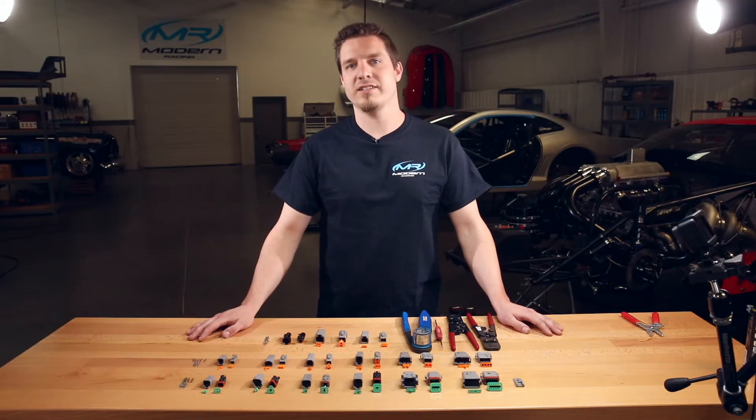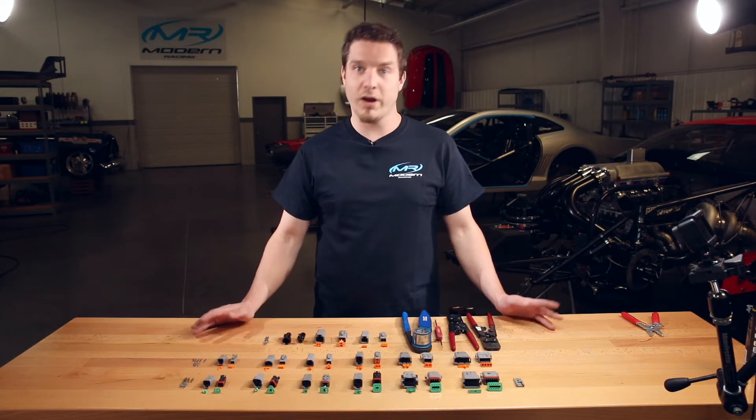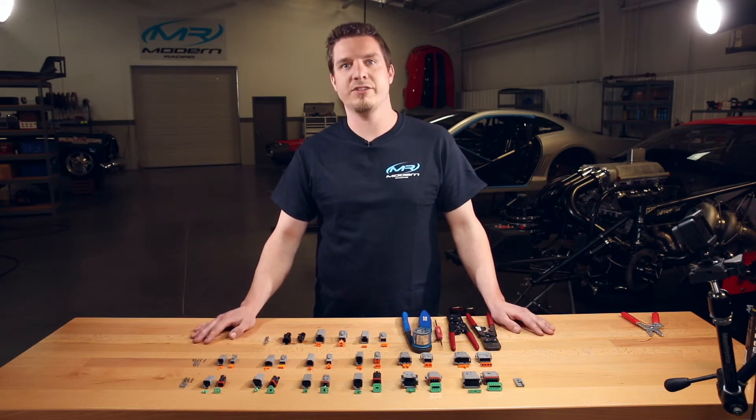Hey guys, this is Mitchell from Modern Racing. Today we're going to talk about Deutsch connectors and why we like them, why we use them, how to crimp the terminals for them, and how to D-pin and put together the connectors.